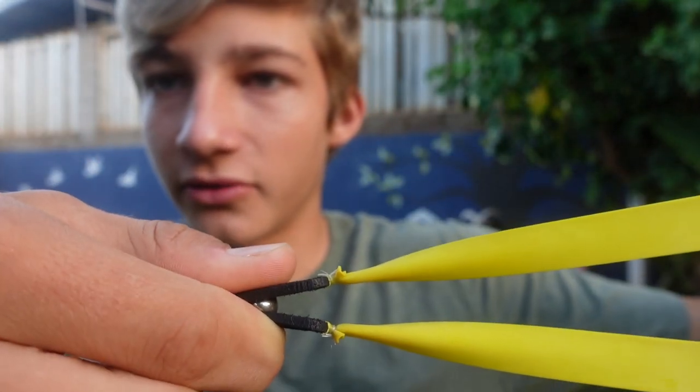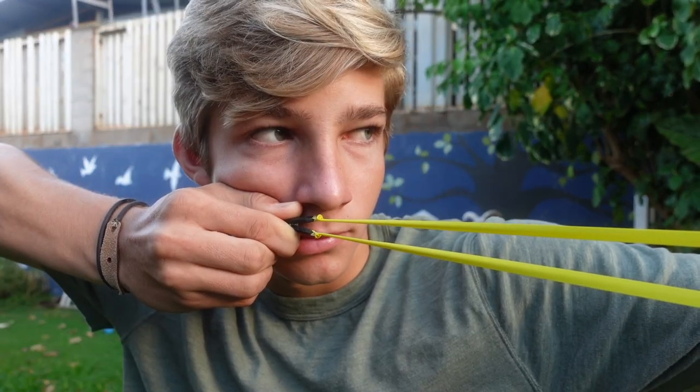My anchor point is under my cheekbone. I barely touch my nose with my thumb and then I have my finger in the corner of my mouth like that. You need a clean release too — that's a big thing. You don't want to grip the pouch like this because that'll make the ball flip up. That's where a lot of fork hits come from. Just a clean release, only pinching the ball — that is going to be best. If you keep that anchor point every single shot, that's going to be one of the biggest things for accuracy.